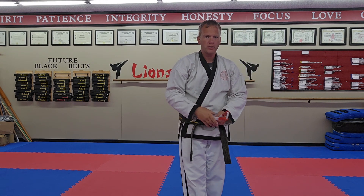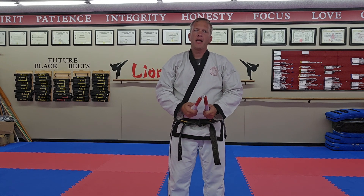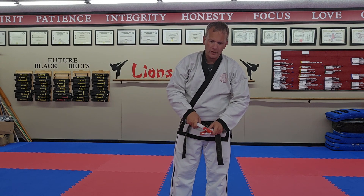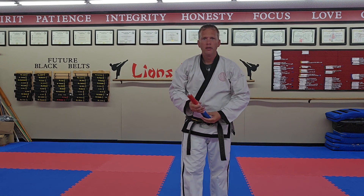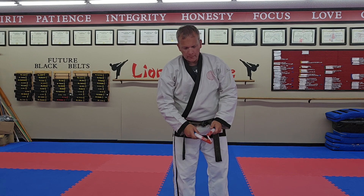The backup strike is for the person that's in front. Years ago we worked on this bunkai and it didn't really make sense when I was learning this form. Then we worked on it — yes, it would have to work just like bunkai for other forms; it has to work out pretty ideally for it to work.